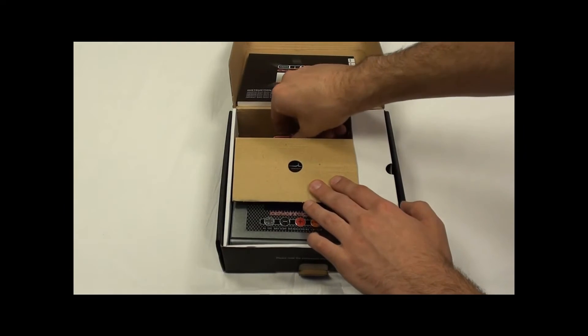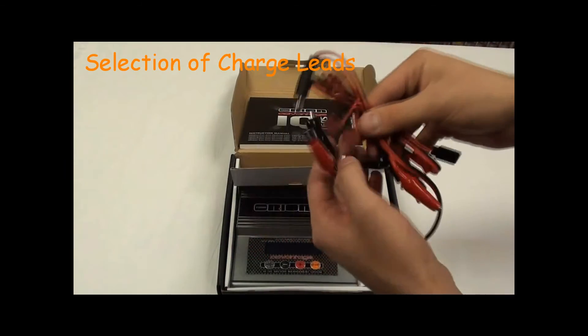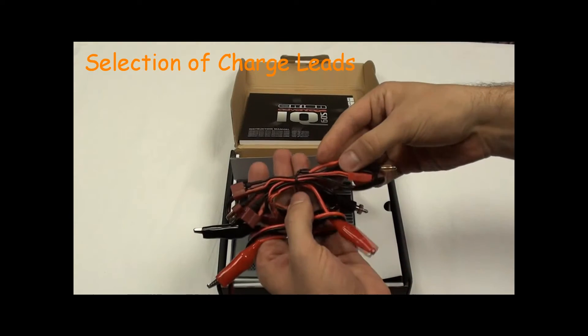And also a selection of charge leads, which include Deans, RX, and a Glow Start charger.